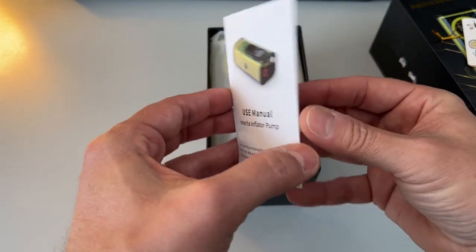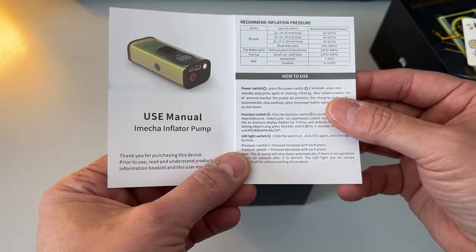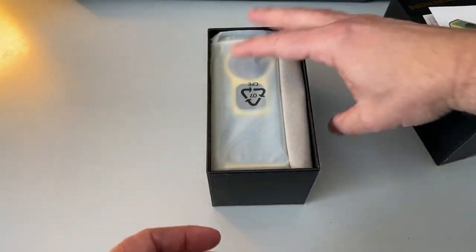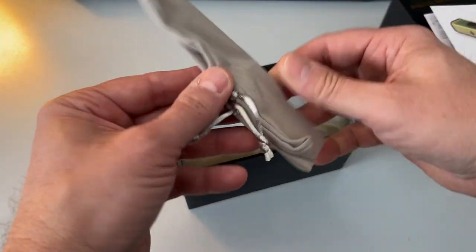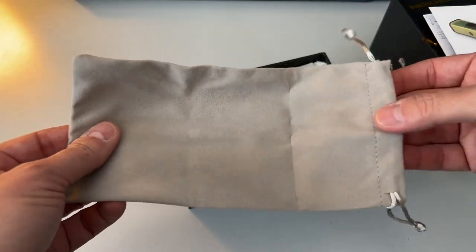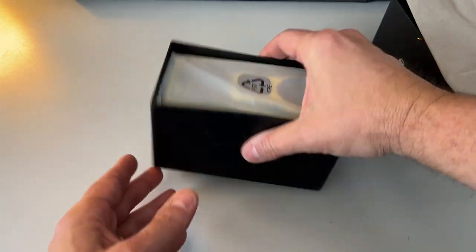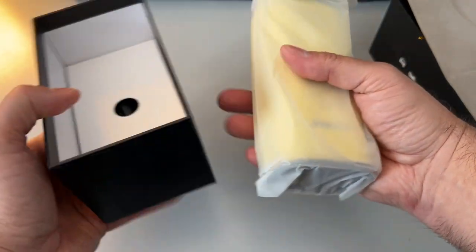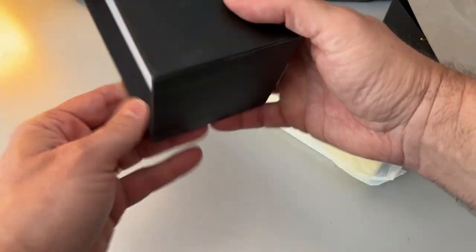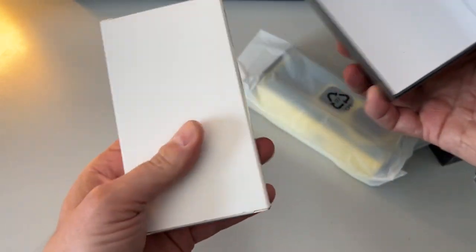There's the user manual. I'm really surprised at how heavy this is, which means it's probably got a fairly large battery in it. There's a little drawstring bag. Let's take a look at the accessories down in the bottom first, before we go on to the pump itself.